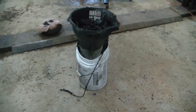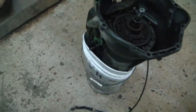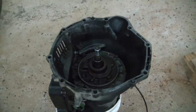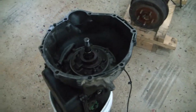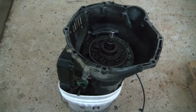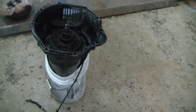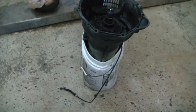I have the transmission put on end in a bucket here, and what this does, it will help me keep my clutch pack aligned when I take the pump out. If it was laying flat, you'd have to spend a lot of time realigning all the clutch discs and whatnot in the pack, so putting it on end like this should save you a lot of time and effort. I don't think that bucket's going to be resealable after, but that's okay.